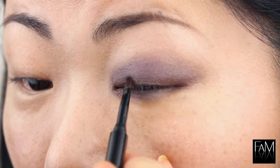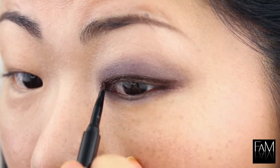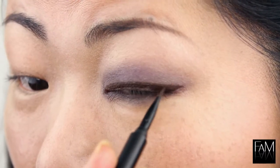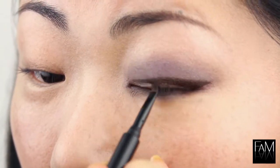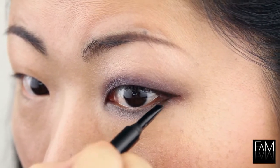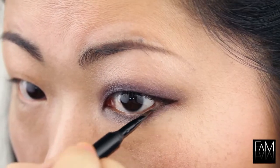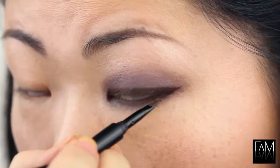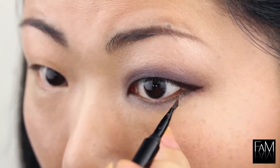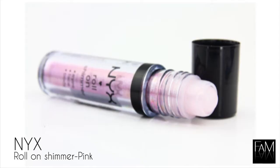To finish you can apply a gel eyeliner. I am using a brown one but you can also use a black one. I think brown is really pretty with purple so that's why I'm using that. I like to use gel eyeliner because it doesn't smudge and it really has a long lasting effect, so you can use it for this occasion and you are sure that your makeup will be perfect all night long. When you apply gel eyeliner on the outer corner, it also increases the size of the eye, which is really great for small eyes.